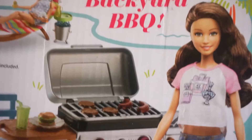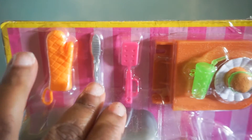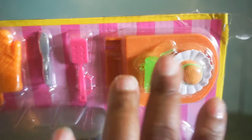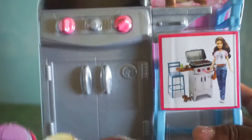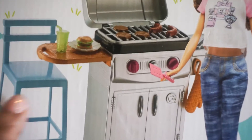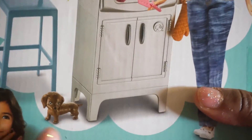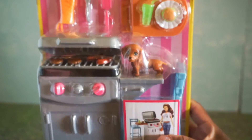I bought the Barbie backyard barbecue grill — I think this is super cute, it'll work great for my last episode. You see all the little accessories that come with it: the glove, the spatula, a little hamburger, a cup of juice, hamburgers, sausages, and a cute little puppy. Here's the actual grill, which is cute. It comes with a little blue chair and a little slide-out table — super realistic. So that's another new toy I got.